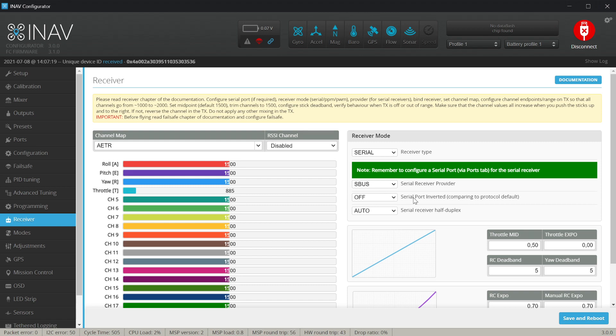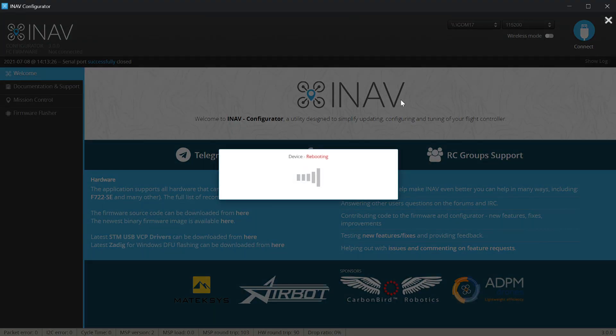On the receiver tab, by default it's usually SBUS, but I'm using GHST so I check that. You have to decide if you are using SBUS, IBUS for Flysky, Crossfire, F port, F port 2, or whatever else. Try to leave the serial inversion settings at default because iNav will automatically use inverted serial if the protocol requires it. I'm leaving inversion off for GHST. For serial receiver half duplex — protocols like GHST and F port require on or auto; Crossfire works on auto as well.